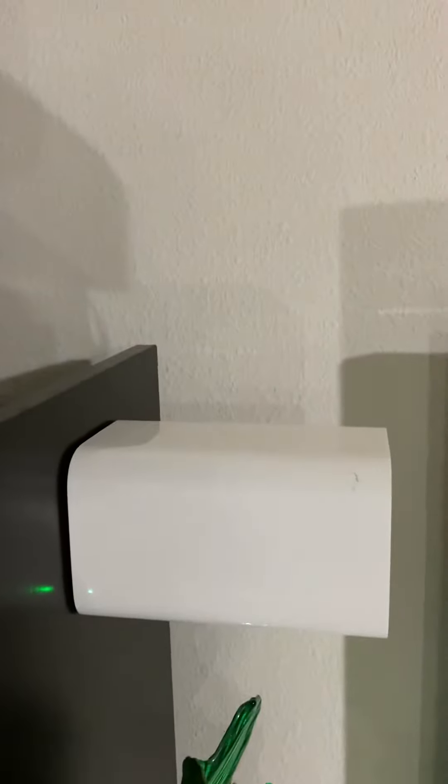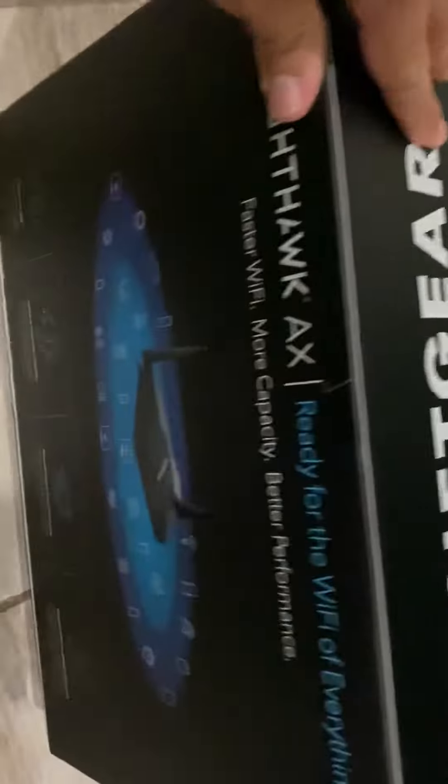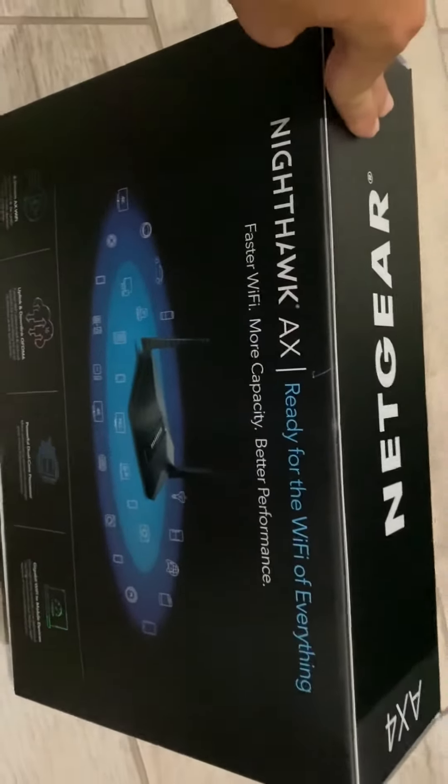My goal is to replace my AirPort Extreme. I still want to utilize it as a secondary router — maybe move it to a different location where some of the other devices don't pick it up. But I do want to test out this one and see if it's any better.